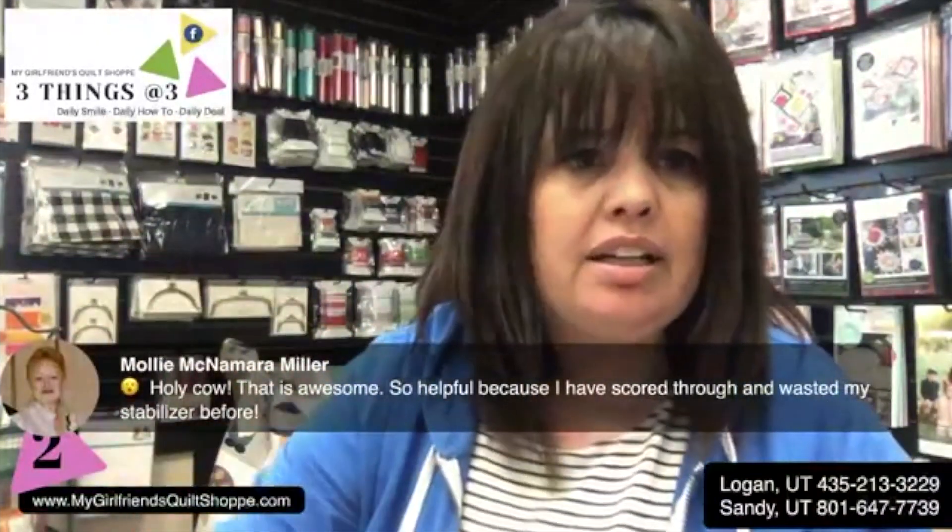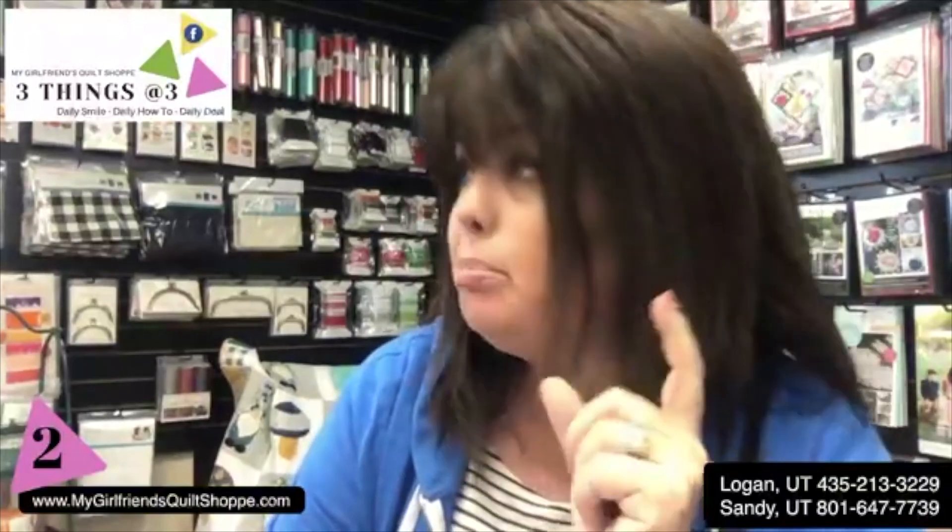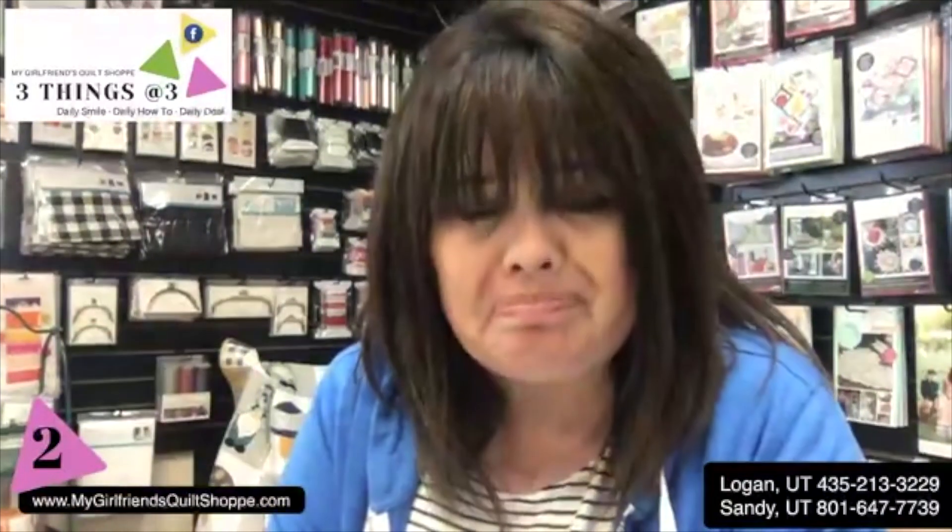Debbie, have you tried a cleaning dryer sheet to get material magic off your iron? I love material magic by the way, but I don't remember having an issue getting it on my iron. I would try a dryer sheet for sure — a dryer sheet will actually help get off fusibles on your iron. Have your iron on hot and then be very careful and just swipe that down and you should be good.